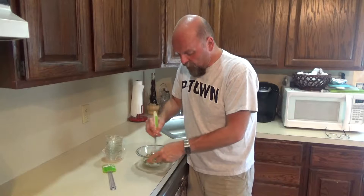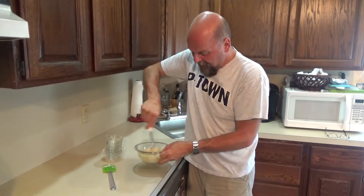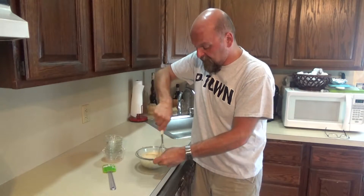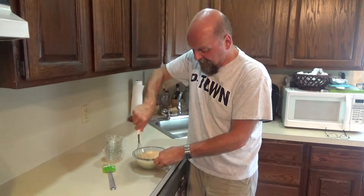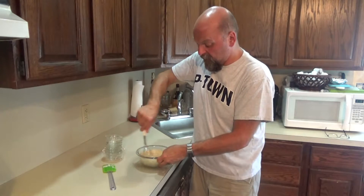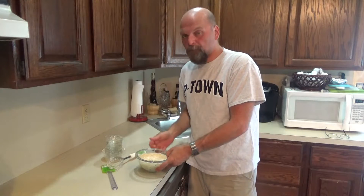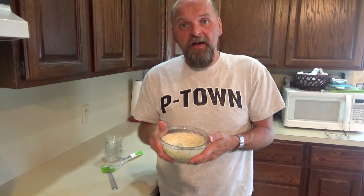So I'm just going to whisk all of this stuff together. Then this is going to go in the fridge for about an hour, just because you want all these flavors to really meld together. It makes a beautiful tartar sauce, as you can see. This is going to be great on our fried oyster sandwich. Let's give it a taste — oh, that's really good. I can tell all these flavors are really going to kick once it's set for a little bit. So this goes in the fridge and we'll get started on frying our oysters.